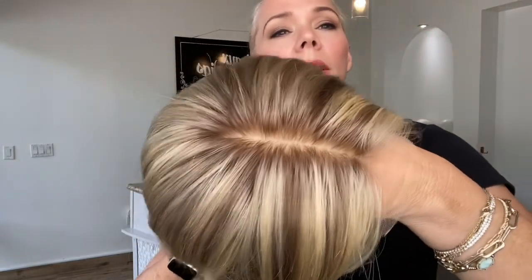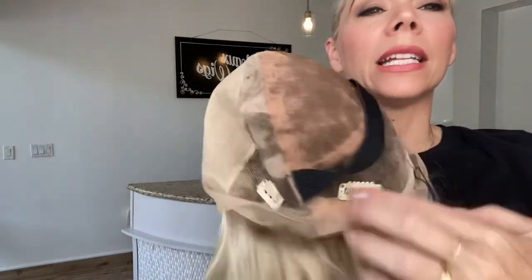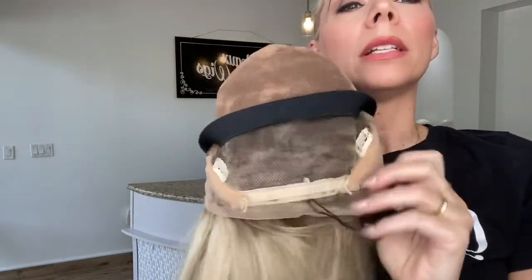It's about a level 8 rooting. 100% hand-tied lace cap with adjustable straps and clips and a band.